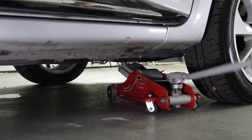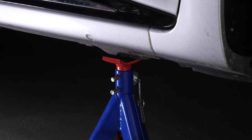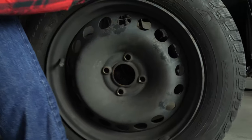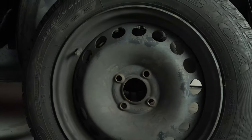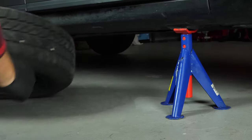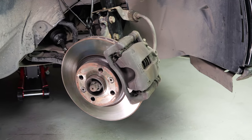Loosen the stud bolts on the front wheels, raise the front of the vehicle and put it on the two axle stands. We strongly suggest watching the tutorial on raising your vehicle safely before carrying out this step. You will then be able to take off the wheels. Don't forget to slide them under the vehicle. Turn the disc outwards — this will facilitate the process.